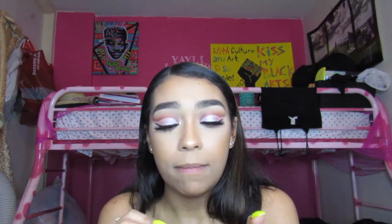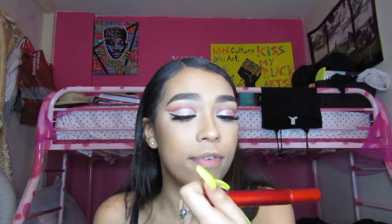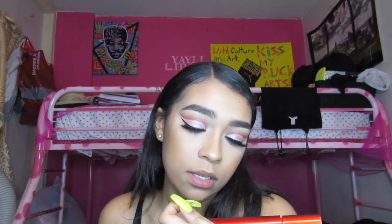On my lower lash line I'm going to apply my mascara, which is my Smashbox Super Fan Fanned Out Mascara False Lash Look.